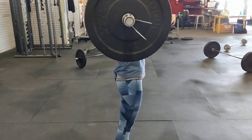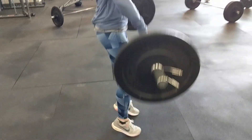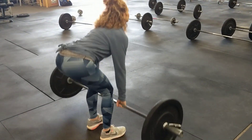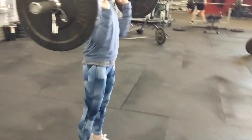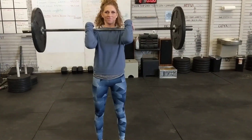Now notice what it looks like from the side — deadlift setup, jumps it to the catch. A little faster now: deadlift setup, jumps it to the catch. That is a good way to begin with a power clean.